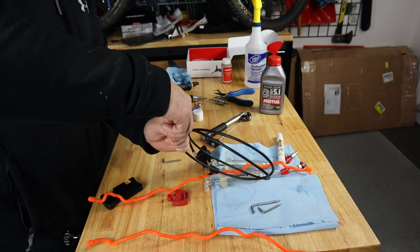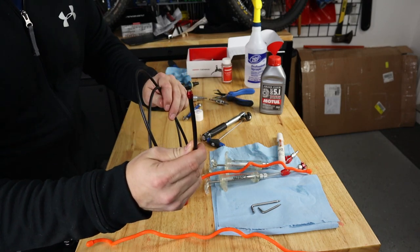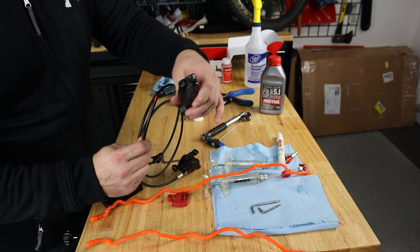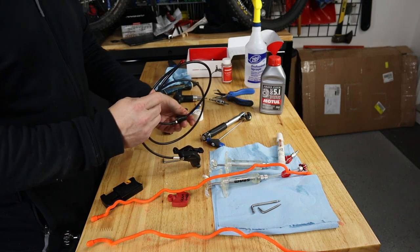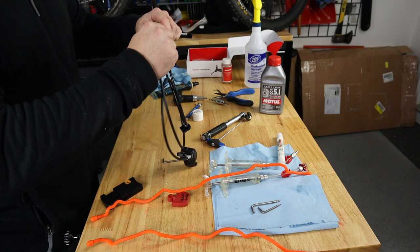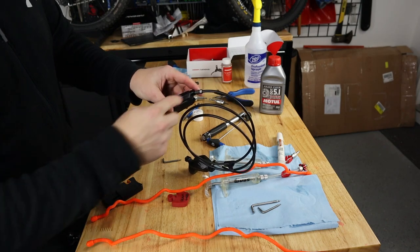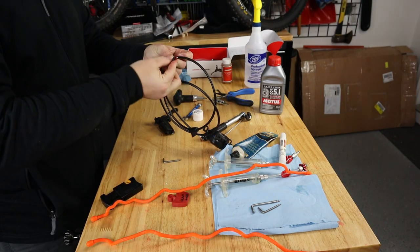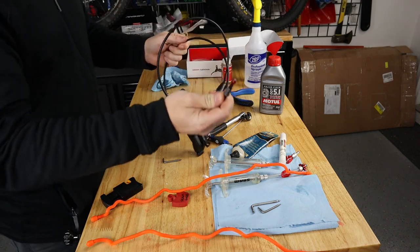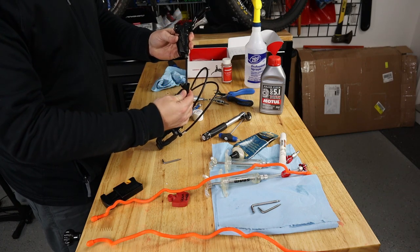Now we have our barb. Next we reverse-thread our olive onto the end of the cable — you can see the indentations, with one toward the cable end. It reverse-threads onto the actual barb itself, so just hand-tighten that. We now have our new interface to go back into our lever. I'll insert the system, put some grease on the threads, insert it, and make sure not to forget the cap.